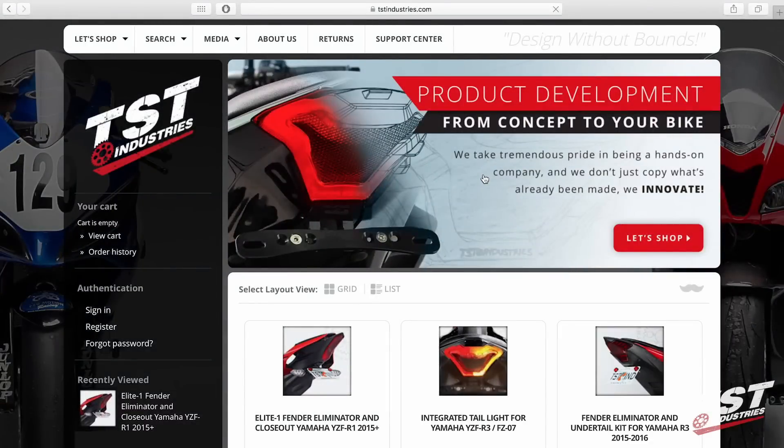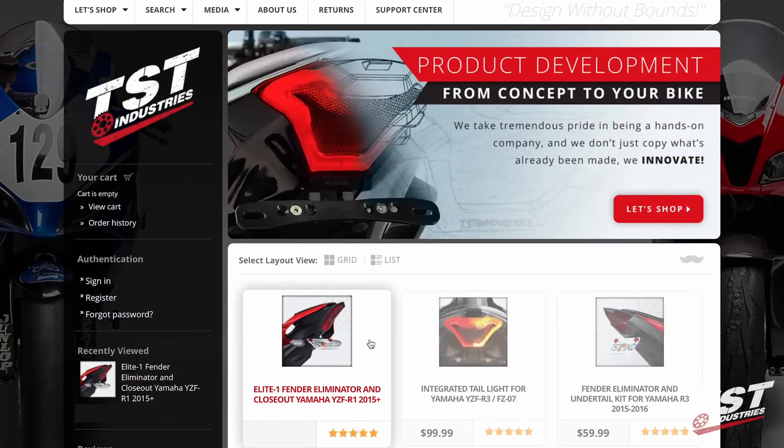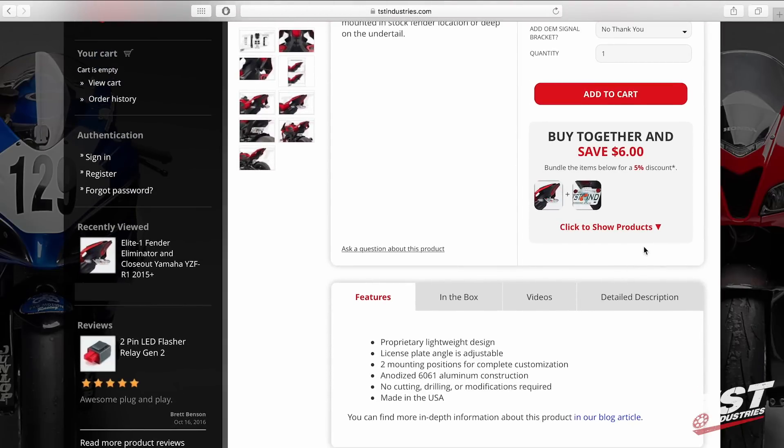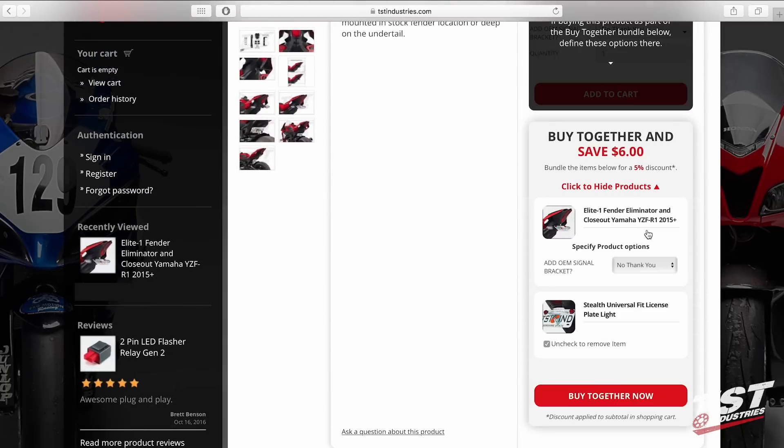Eliminating the fender does away with the license plate light and OEM signals, so you will need to address those issues. When purchasing this fender illuminator through the TST Industries website, you will be presented with the options to add a low-profile stealth license plate light and OEM signal relocation bracket. You can bundle these products together and save some dough.